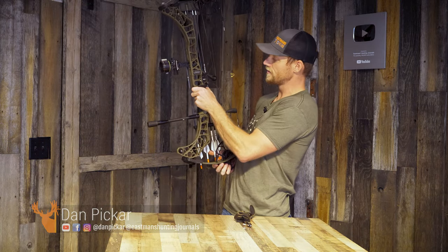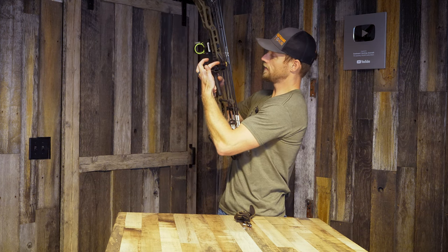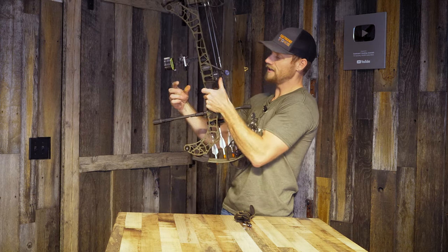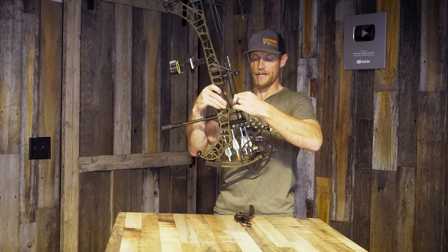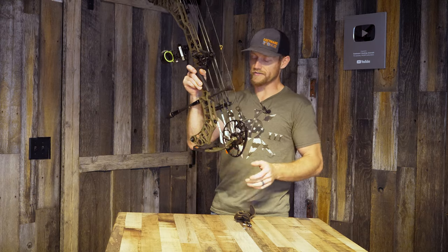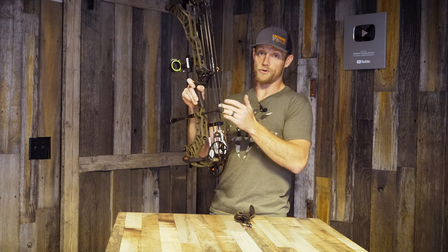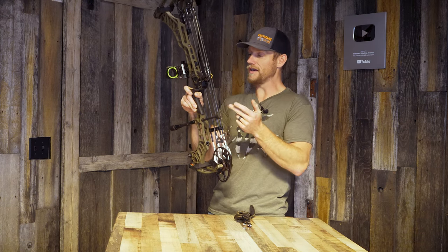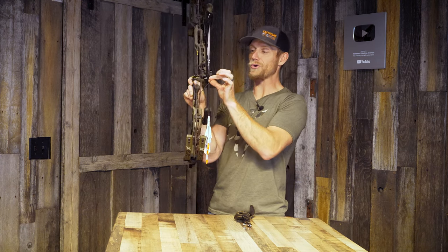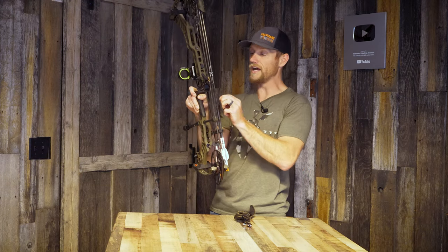I have the Matthews Ultra Rest Integrate. This goes on the back of the riser — it's all in line via the Picatinny rail, the Integrate by QAD. I'm a big fan of cable-driven rests with full containment. I don't like limb-driven rests because of that extra string — it's something else that can get caught, break, get cut, or pull my rest out of time. I like the shorter the cord the better, and that's why I always run a cable-driven rest.